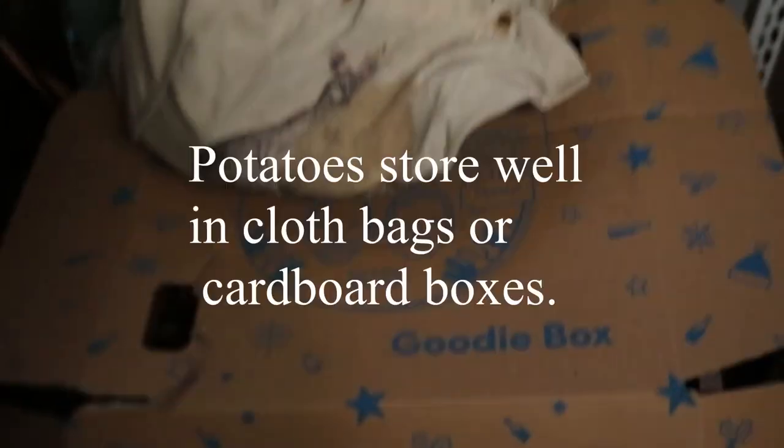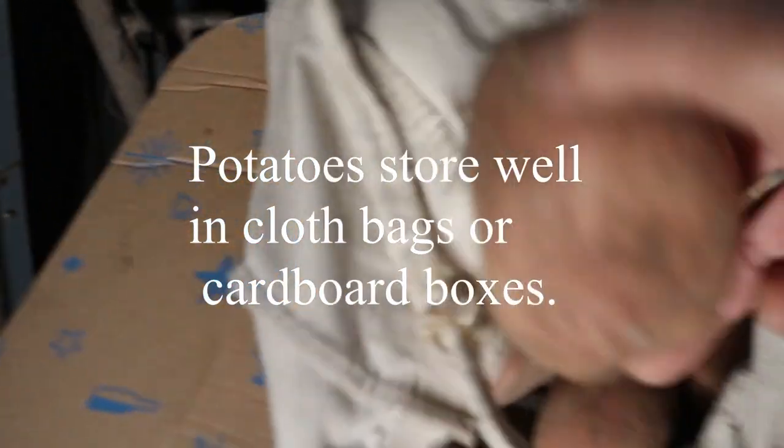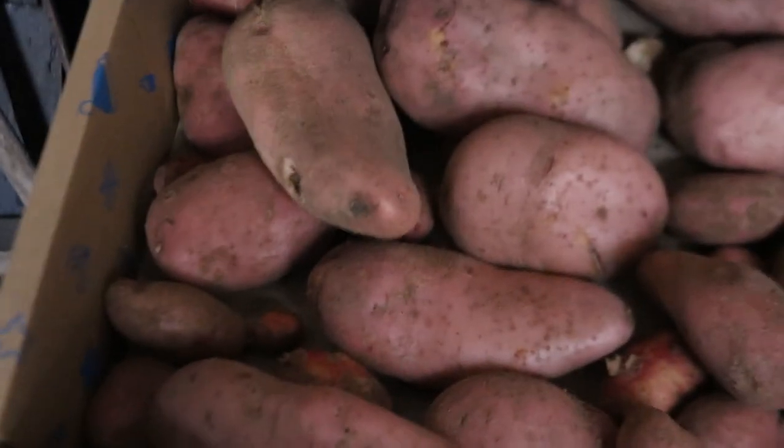The potatoes are stored in the shed in the dark and as you can see they're in cloth bags. We've got some more in there and some in there, and a few there, and then a bag full there. Potatoes this year were really good.